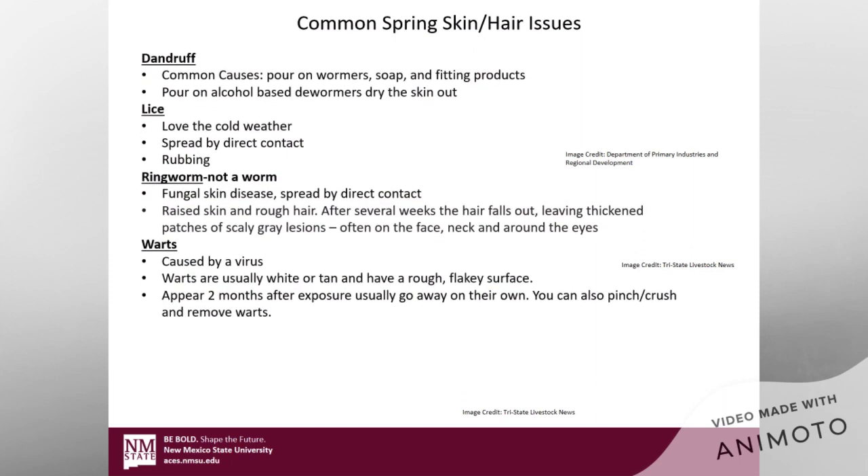Now I'm going to talk about some common spring skin and hair issues. The biggest one is dandruff. Cold, dry air is going to cause some dandruff, but some common causes are pour-on wormers, soap, and fitting products. The alcohol-based dewormers actually dry that skin out and can cause dandruff, so you're going to want to watch out for that.